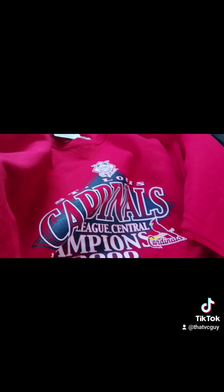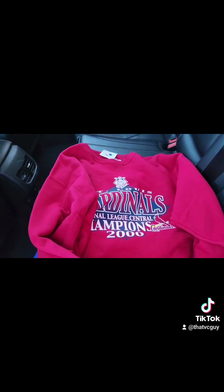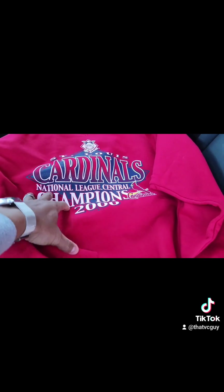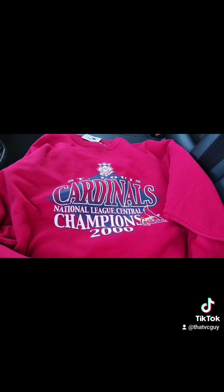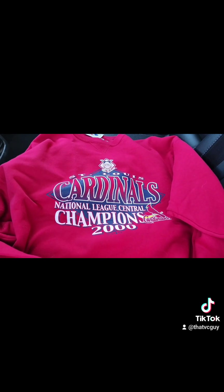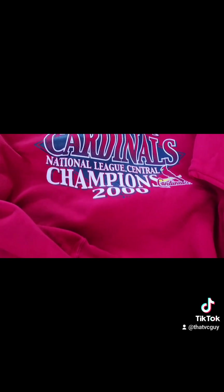They had a few Cardinals pieces in there, and this one was the most exclusive and they didn't even realize it. This sweater right now when I checked it is going for about two to three hundred dollars easy. Oh my god, I came out with some grails y'all — came out with some grails. This is premium stuff.